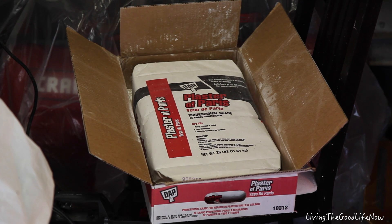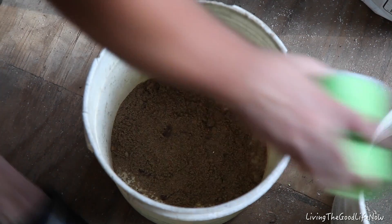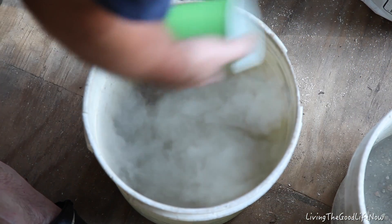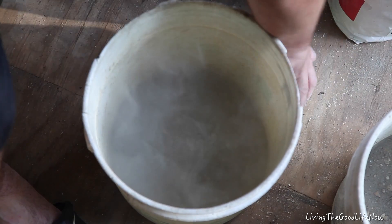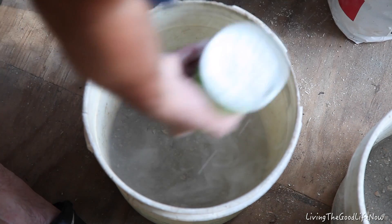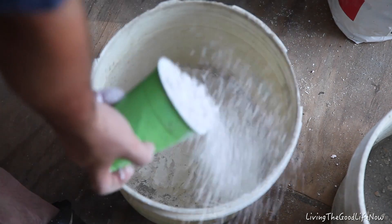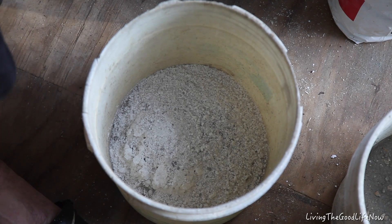I decided to go ahead and purchase a large amount of plaster of Paris, as it was cheaper than buying the little containers, in order to save money on this build. We start by putting equal parts of sand and cement — with the large rocks removed, preferably — then plaster of Paris. Try to keep that low because the dust will go up and get in your lungs. Then a scoop of perlite, also known as volcanic rock or many other names, usually found in garden centers.